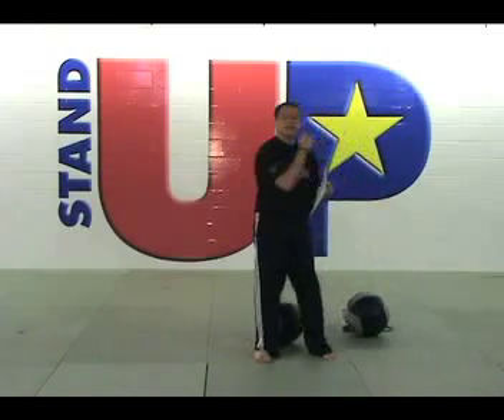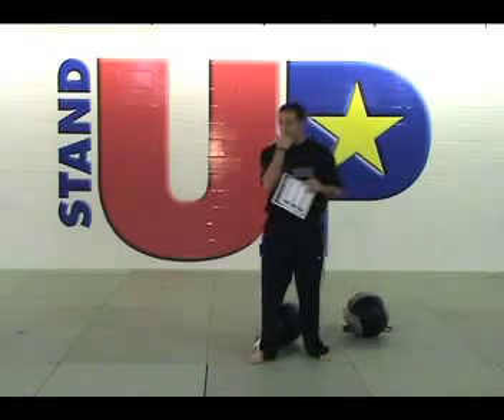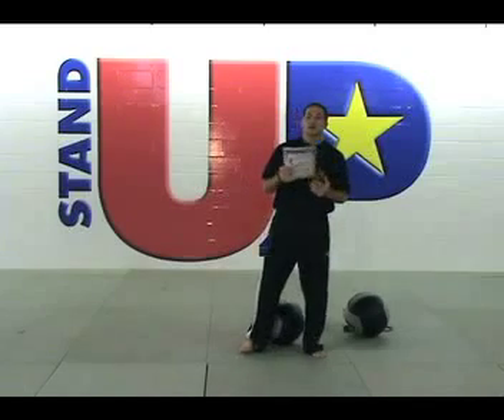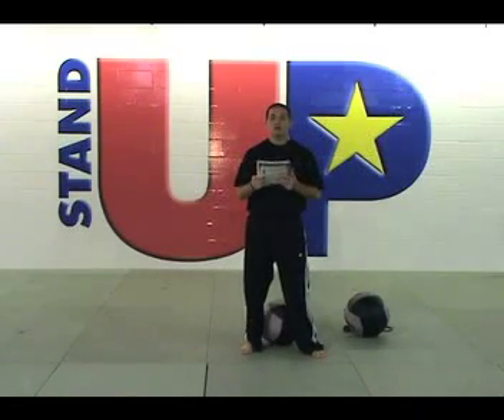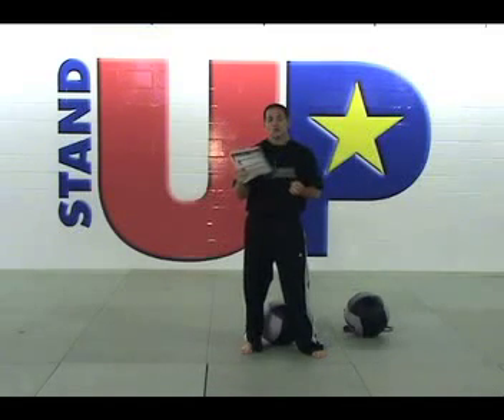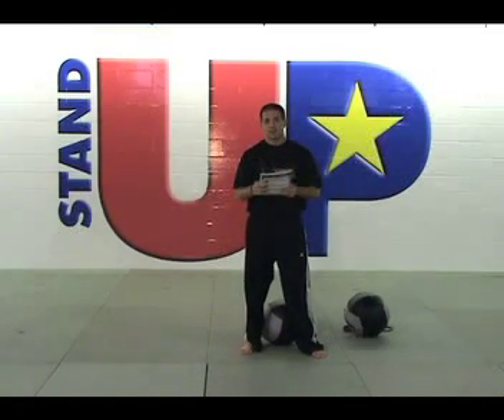Make sure that you keep your arms at a 90 degree angle and that you use the momentum from your hips to create power for your uppercut. White belts should be doing eight repetitions per segment. Orange belts should be doing nine repetitions per segment.